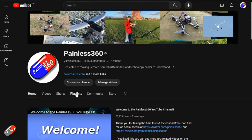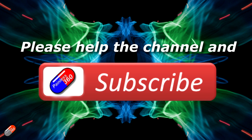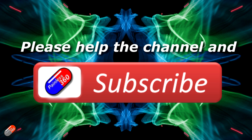Thank you for watching. Check out the playlist, and adding Painless360 to your search terms will help you find my content. If you haven't done so already, please hit the like and subscribe button - it helps a lot. You can support the time I spend here answering questions and helping others by using the links in the video description.